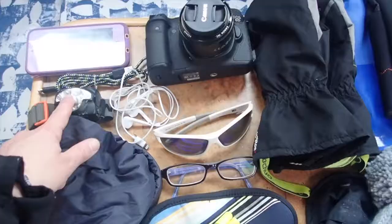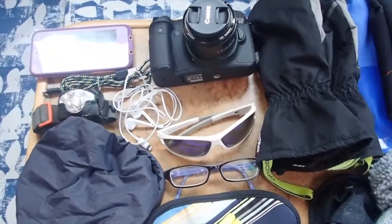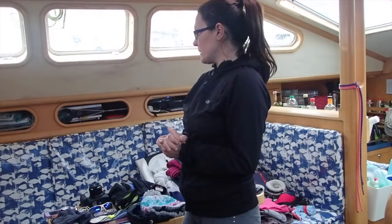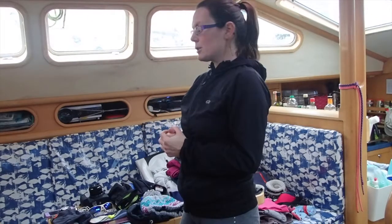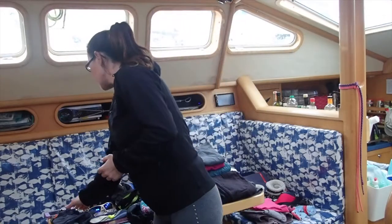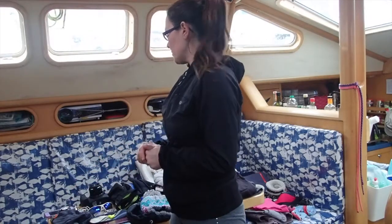I've also got a head torch here — if it's not midnight sun, or if your cabin mate is sleeping and you want to get up and do something in the dark, a head torch is a good idea. Ideal is one that has a little red light option on it as well.